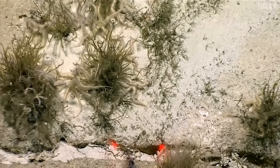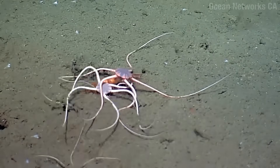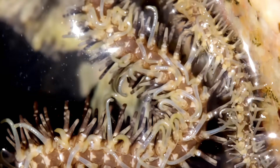Bad day for Marjorie — that's what you get if you don't pay attention. She gets away... just kidding, she dies. Brittle stars are quite aggressive. One finds a dead fish and suddenly it's a full-on rumble.